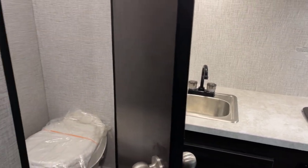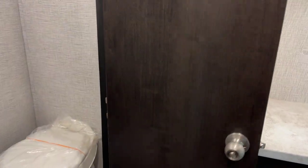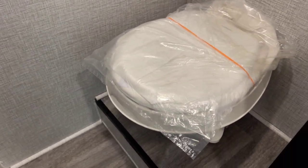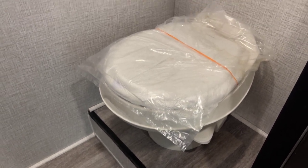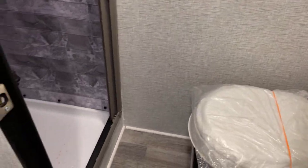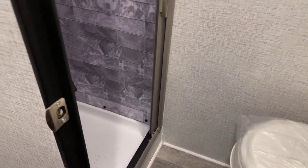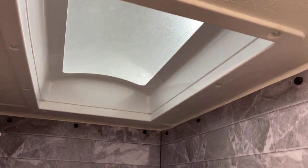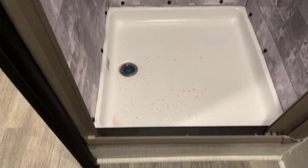We mentioned self-contained — let's check out the bathroom. There's a foot-flush toilet, self-contained. It's not a wet bath — you have a shower separate from the toilet, with a skylight overhead and a full shower surround going all the way up to the skylight. The shower pan is an easy hop from the floor — about an 8-inch step up, making it very easy to access.